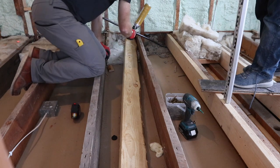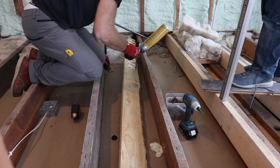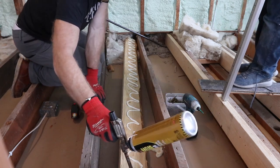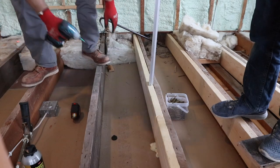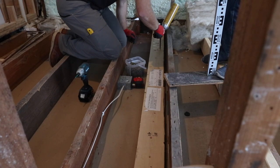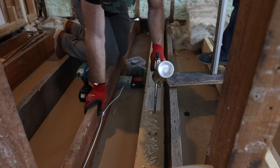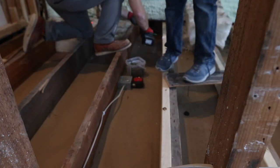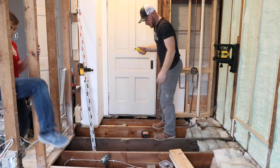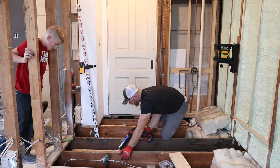That looks a lot better — a lot better. It's going way faster now. What's really nice about this cob gun is that when it's done, it automatically releases the pressure. This is going to go way faster now that we pulled that cob gun out versus whatever the heck that other thing was.